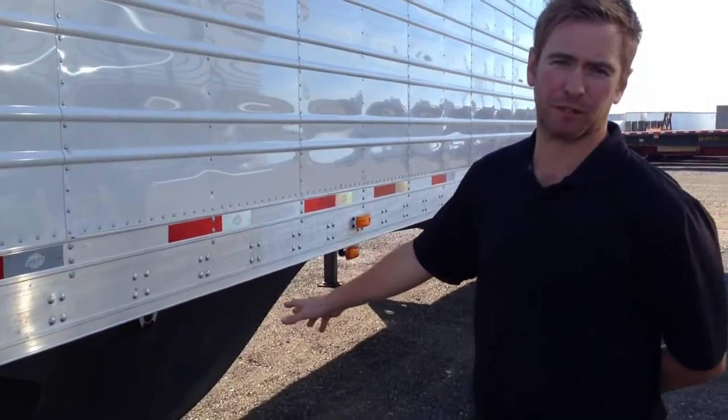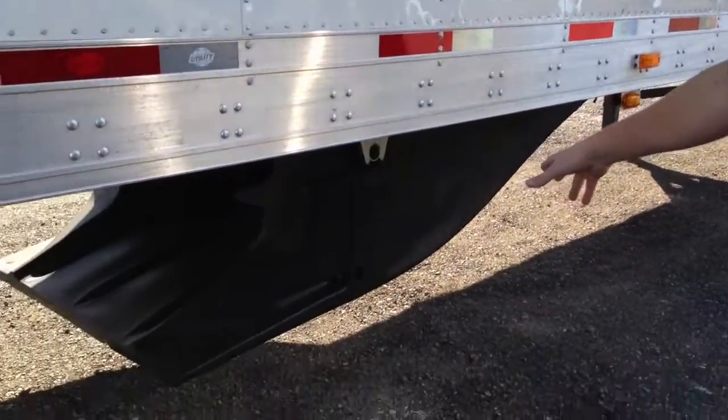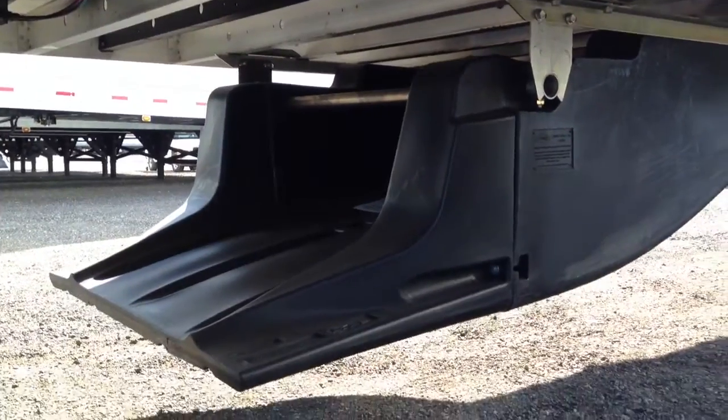This trailer features an option of a smart truck tray that creates an aerodynamic device for California compliance.